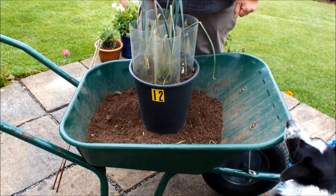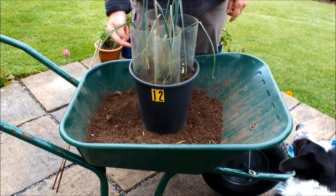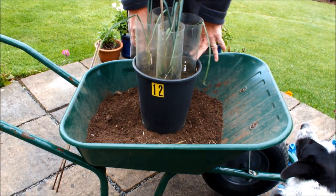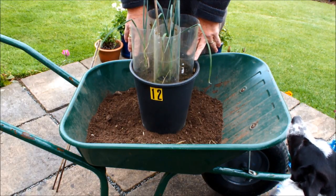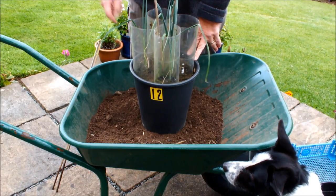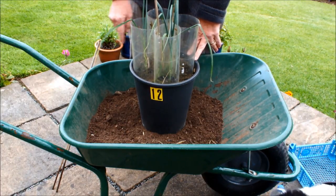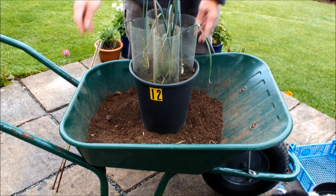We planted these four leeks in this pot. These were seeds I started at about the same time as I planted my early potatoes, and by the time the early potatoes grew and were delivered, these seedlings were big enough to transplant into this pot of recycled compost.